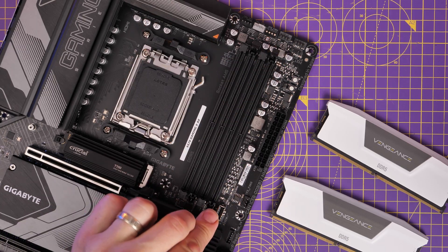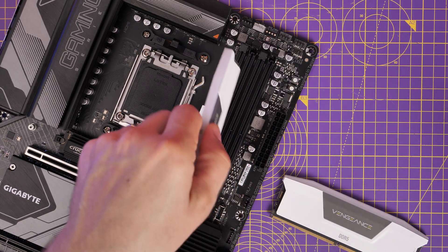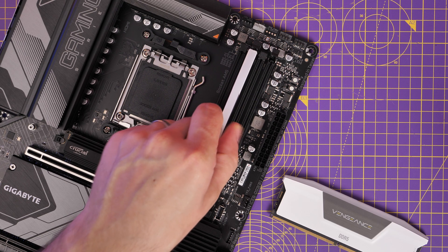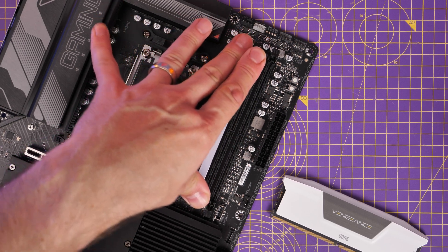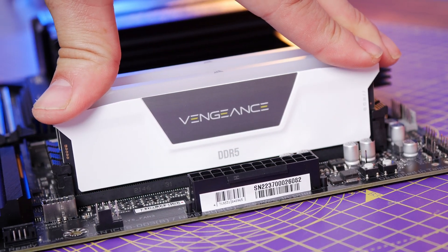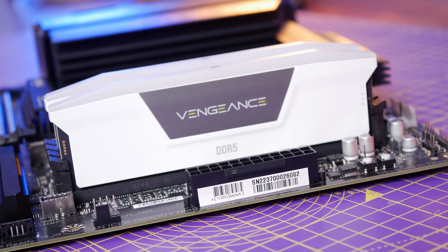This motherboard does lack a POST code readout, so you're not necessarily going to know at boot-up stage whether you've got problems — there's no little display to let you know of warnings. However, you will notice from these close-up shots that there are buttons to reset the CMOS and other things if you do have problems with it.